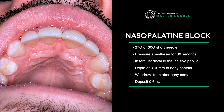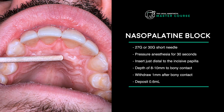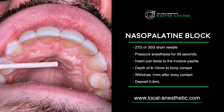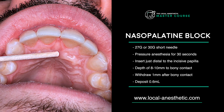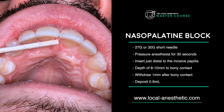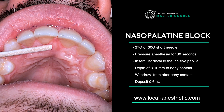Another injection that I was always a little bit slower to do when I got out of school is the nasopalatine block, which is right at the front. The nasopalatine nerve comes out from the incisive foramen here. You'll see this little bump — the incisive papilla right in behind the front teeth. That's typically where you're aiming for.